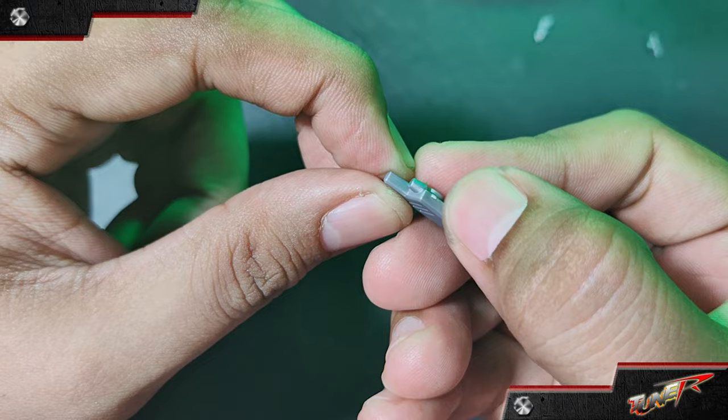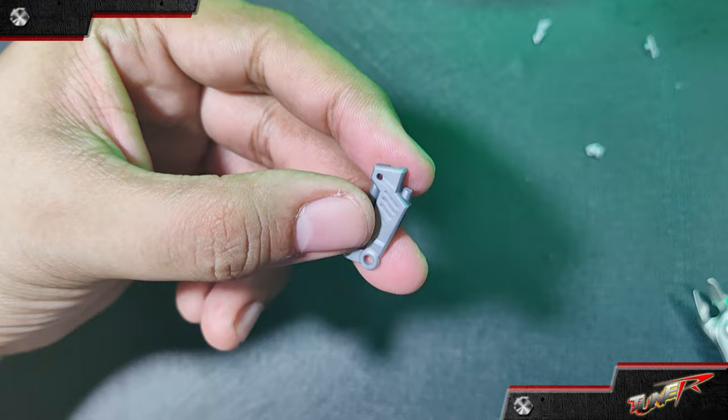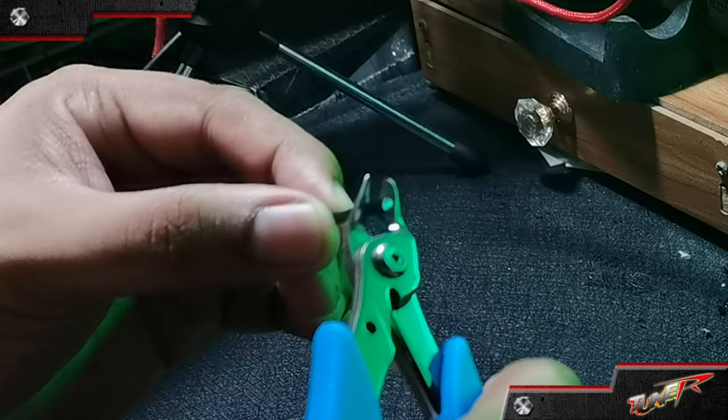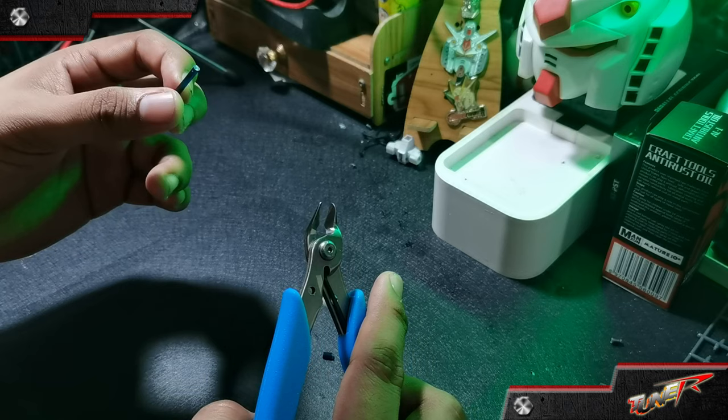The surface feels smooth and clean. Now let's test with clear runners — we have these dark blue runners, and we're going to cut this one. And we have a decent cut here.